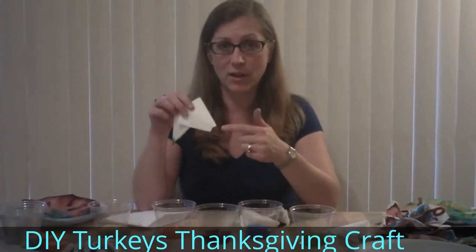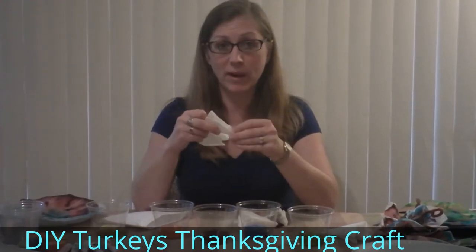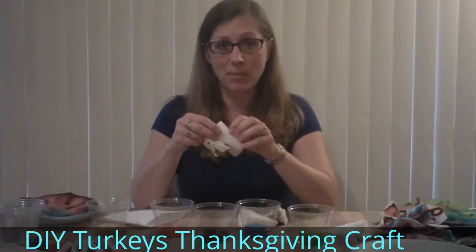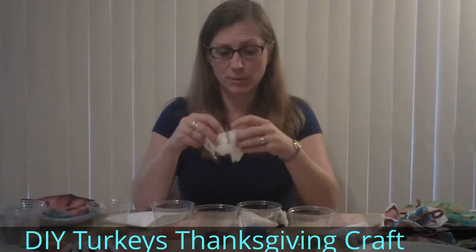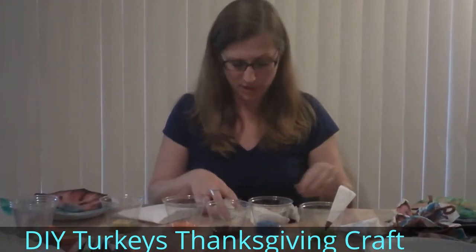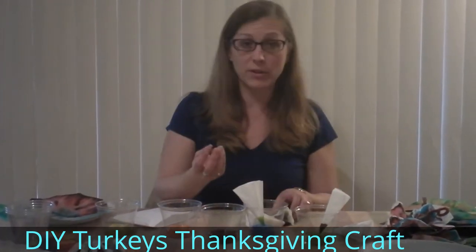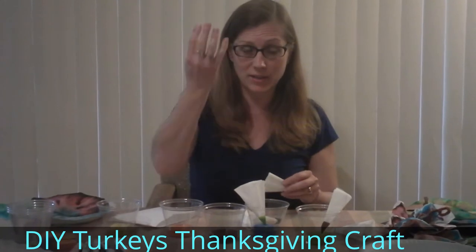I've prepared some of these with mixed mixtures of colors. Because all the different colors are going to travel at different rates, we're going to see them separate as the water travels through. So we're going to rest each one of these on the top of the sponge.